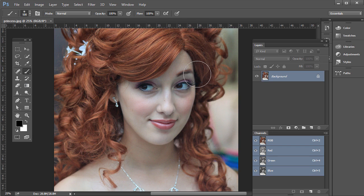Sometimes portraits aren't quite tack sharp. For example, if you open up princess.jpg from the support files, it's a really good photo — it's just slightly out of focus, not quite tack sharp. So here are two ways to sharpen portrait photos.